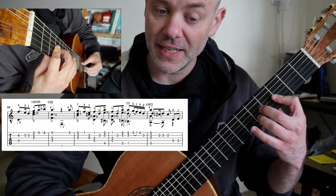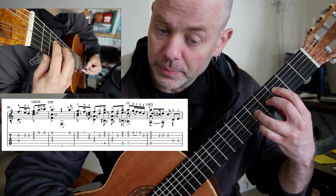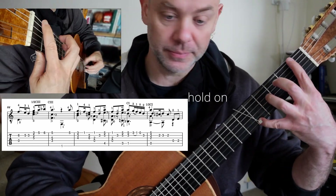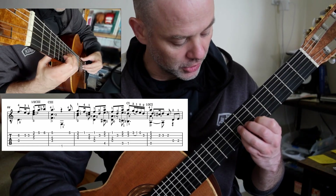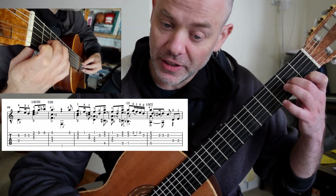I use two and three, cutting that D. Now, I've seen lots of people drop that A — don't. And then we're into a half bar. I take this up and then come back down on my second finger.